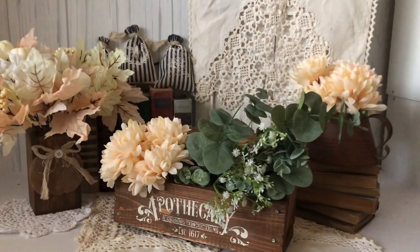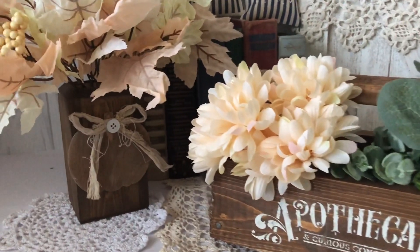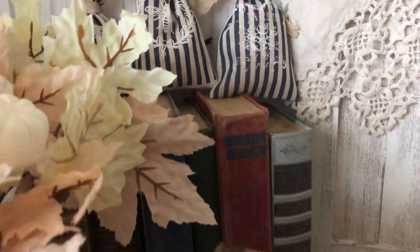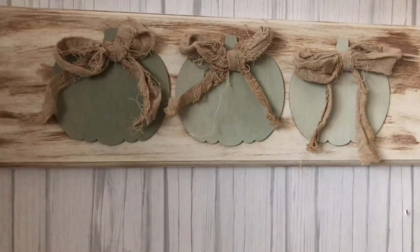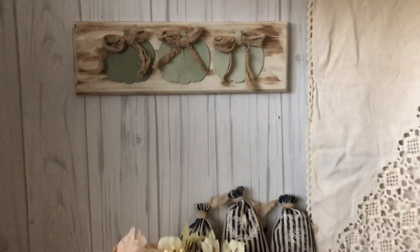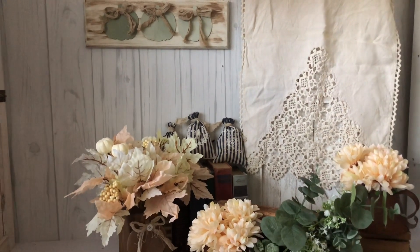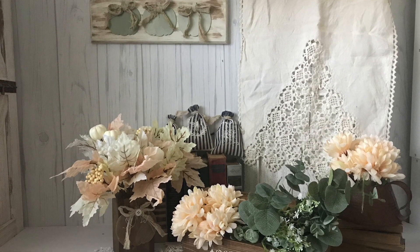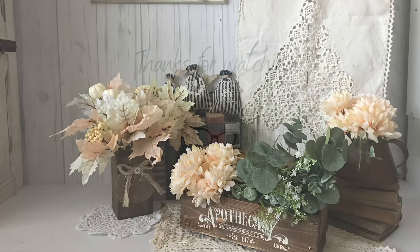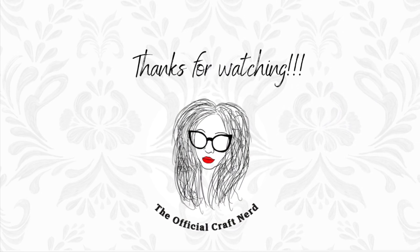So that is it for this video, you guys. If you are new here, welcome — I hope you stick around and join this nerdy family and hit that subscribe button below. If you're coming back, I appreciate you guys so much. Thank you for coming and spending time with me every week. If y'all would do me a big favor and just hit that like button down below, I would definitely appreciate it. Until next time, stay safe and I love y'all. I'll see you next time.